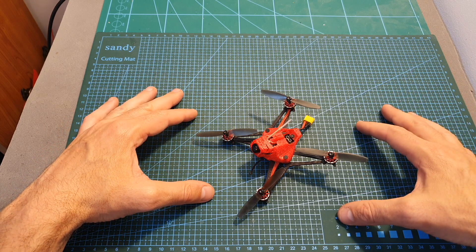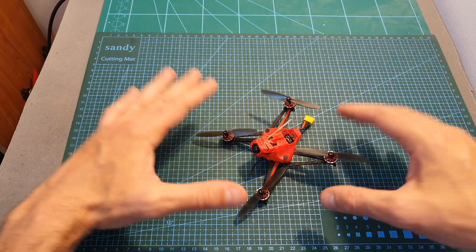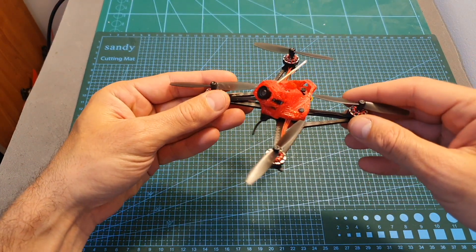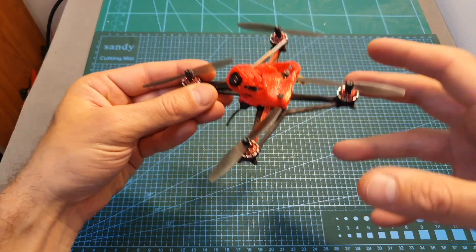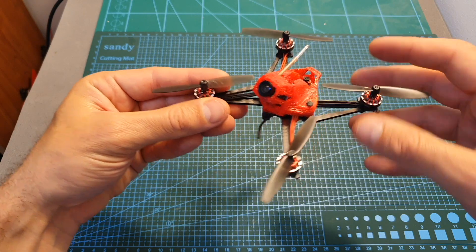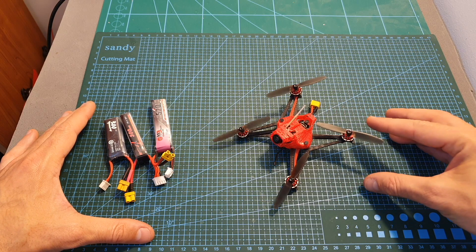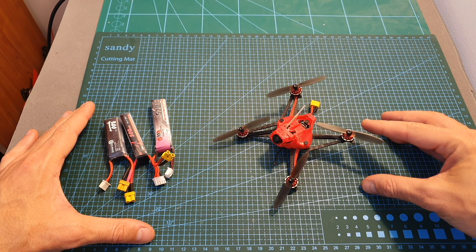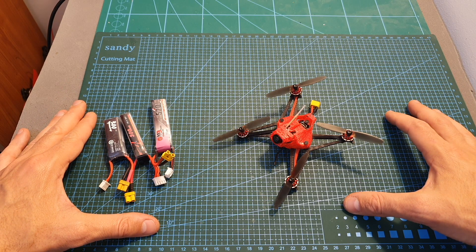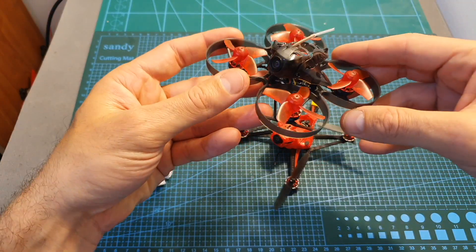Overall, after flying the Happy Model Sailfly X, I can tell you that this is probably the fastest bind-and-fly micro brushless quadcopter you can get. It is extremely fast, and if you're a beginner, I would definitely consider scaling the throttle — otherwise it might be too fast for you. These motors in conjunction with the bi-blade 66mm props are very efficient, and you'll be able to get close to 6 minutes of flight time, which is something you've probably dreamed of when flying the Mobula 7.